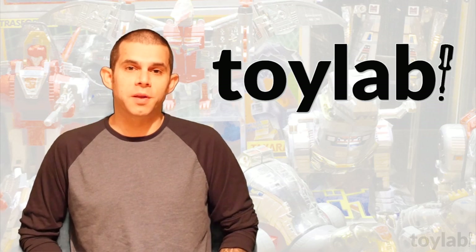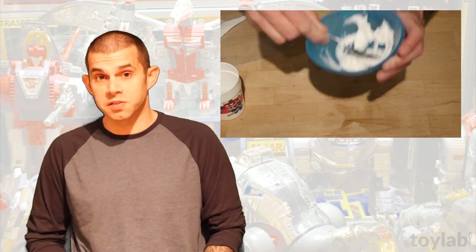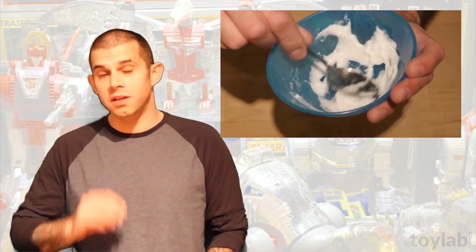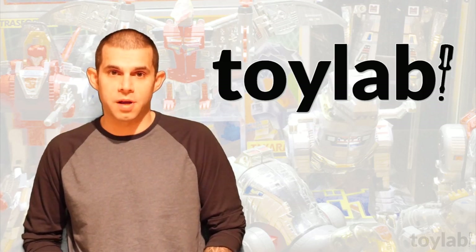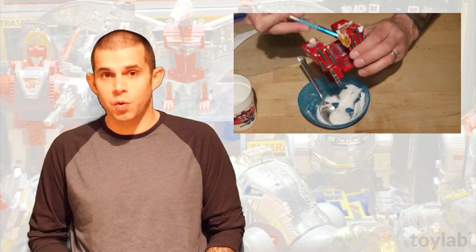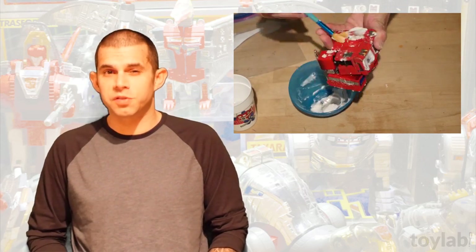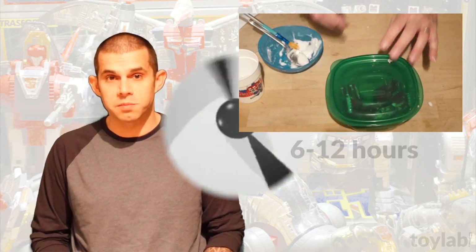For this method of de-smelling toys you're going to need household baking soda and a little bit of water. Use just enough water to make a paste with the baking soda, similar to the consistency of toothpaste but with slightly less moisture. It's best if you can disassemble the toy for this process, but not 100% necessary. Apply the paste directly to the toy — don't apply it to the decals and try to avoid screws and pins. Put the toy in a sealed plastic bag or container and let it sit for 6 to 12 hours.